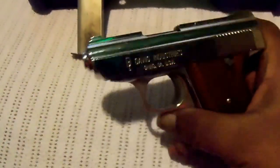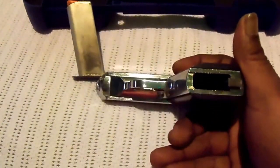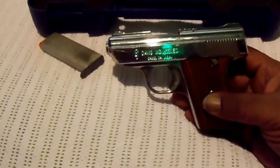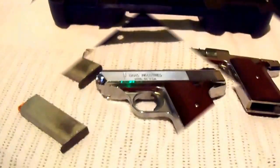Semi-automatic, one mag — as you can see, nothing in it. I don't know how it is, I just got it. The firing pin is broke in it, but I'll get back with you on that later.